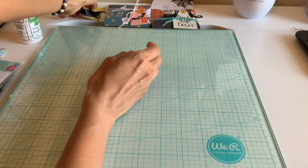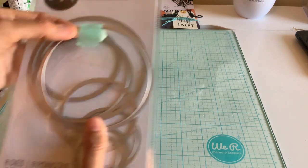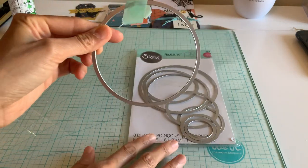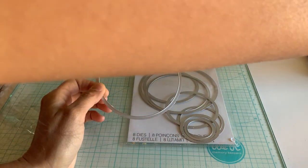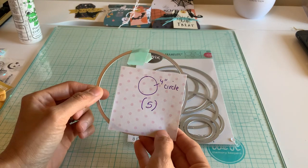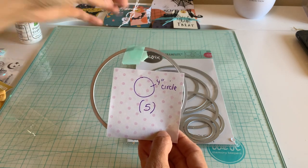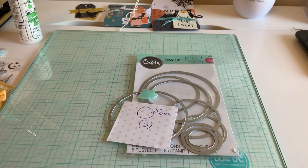You can do this with any size circle, but I'm going to show you what I'm using here. I'm using my Sizzix Framelits dies. I put washi tape on it so I could tell you what I was using. My circle is going to be a four-inch circle — those are the measurements I'm taking this with. Otherwise you can just eyeball it, but this will give you a good idea of how far I score my circle. I'm just making five circles.